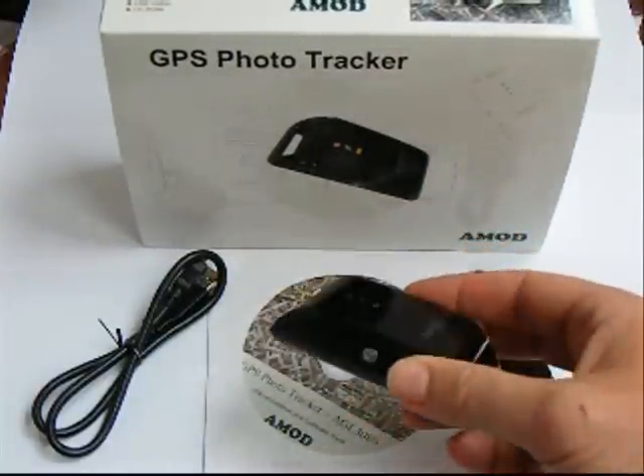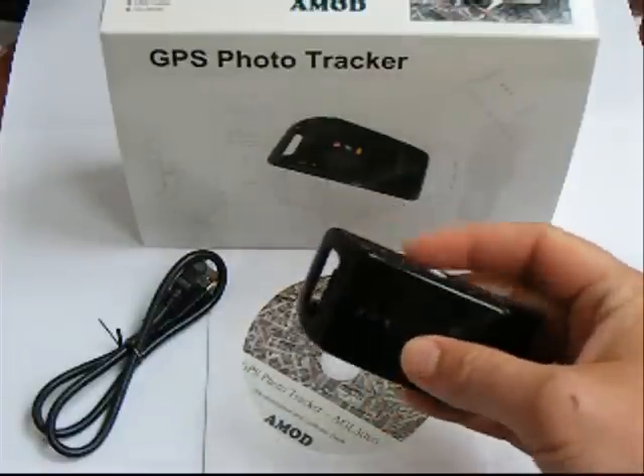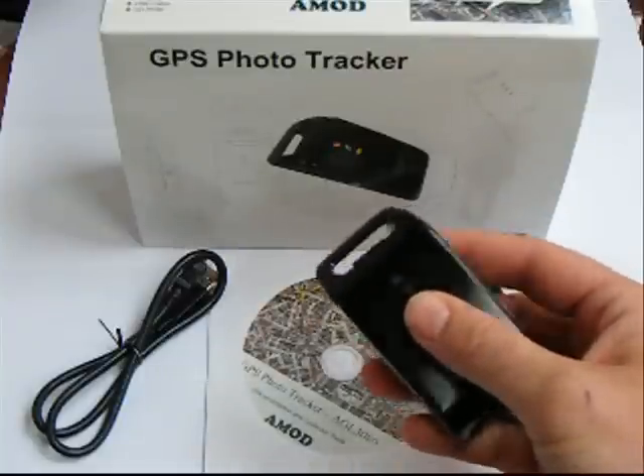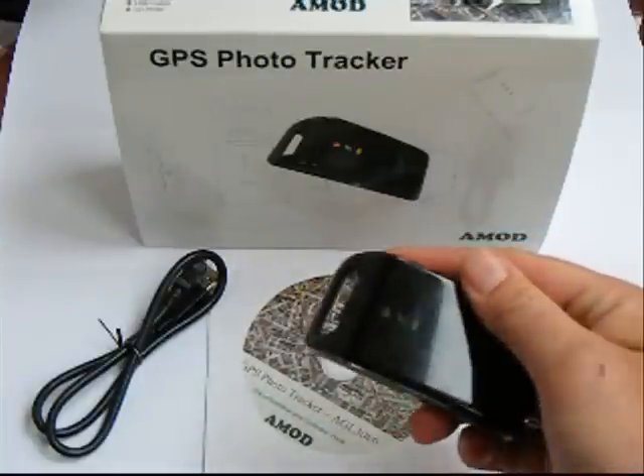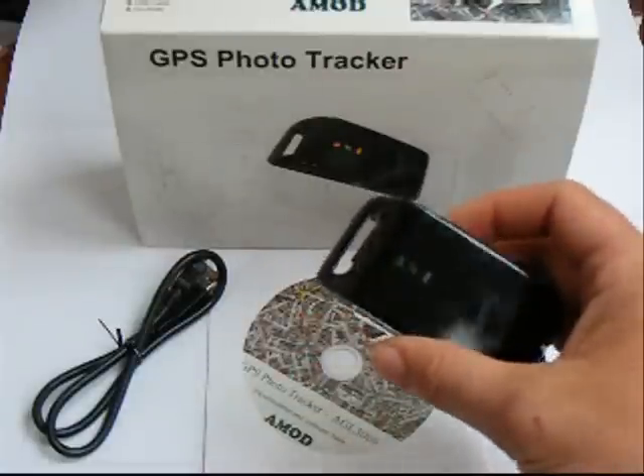So what is the GPS Photo Tracker? Well, inside this little black box there's a GPS receiver, and when you're outside and walking along it records a track of where you've been, and it records the time as well when you're at individual places.